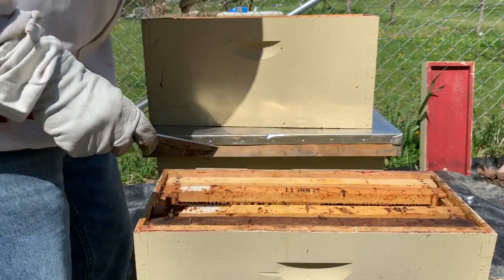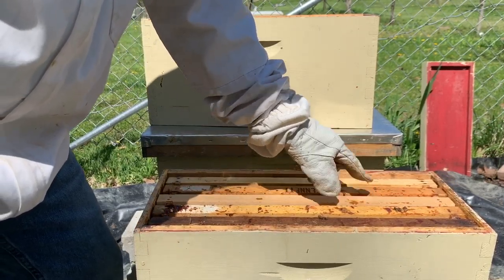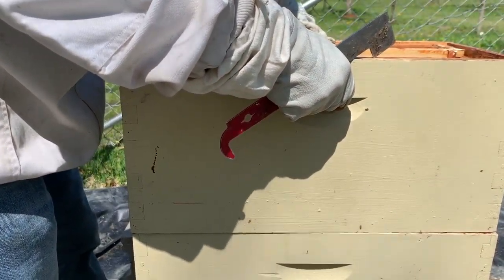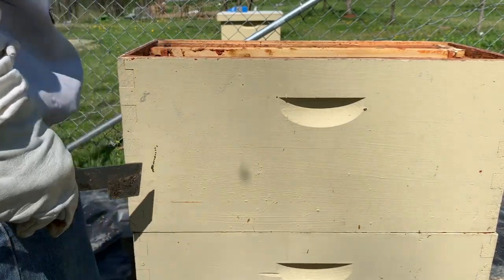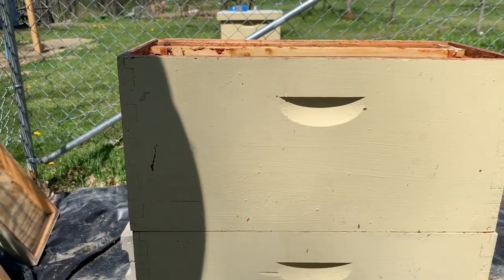What I'm going to do is: it's hot enough now that I can start splitting that brood up a little bit without worrying about it chilling at night, so I'm going to start checkerboarding that. There we go — I'll have to get three more frames for this top; it's going to be a different configuration.